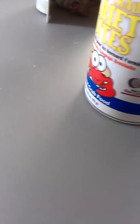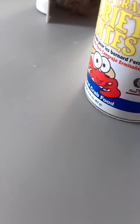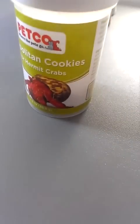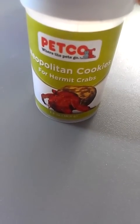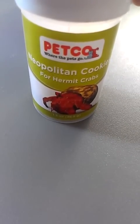Some of the basic needs include food and how you should look for food. I have this food because it has coconuts, and most hermit crabs like coconuts and peanut butter. I use this — I don't really know why my hermit crabs like it — but the Pet Crow brand is a really good brand if you're getting desserts, in this case cookies.